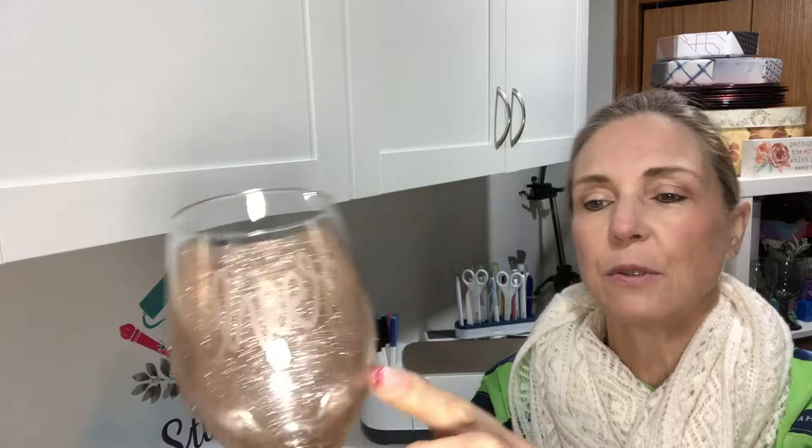We are going to be starting our project today out in Design Space. I'm going to show you how I put together this design — it does use the reverse weed function — and then I'm going to show you my method for adding glitter to my glasses. Now these glasses cannot go in the dishwasher but they can definitely be hand washed. I've put together a set of two to add to my basket, and at the end of the video I will show you the picture of the completed basket.